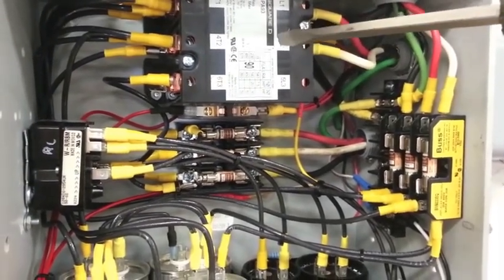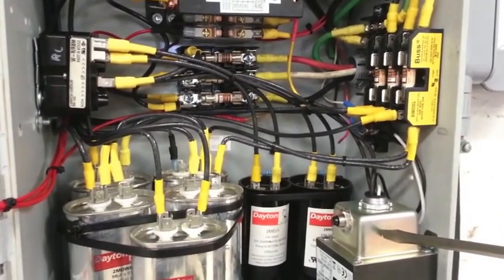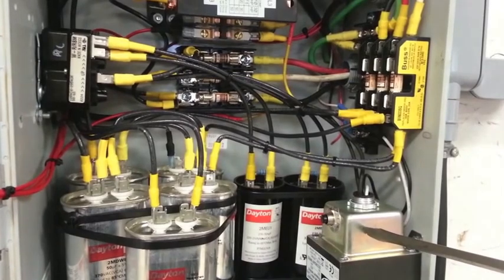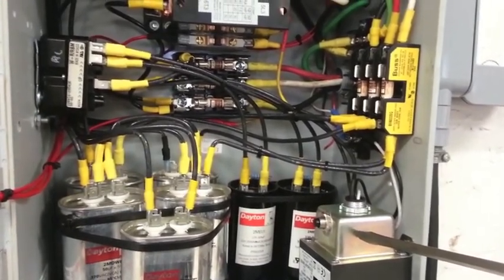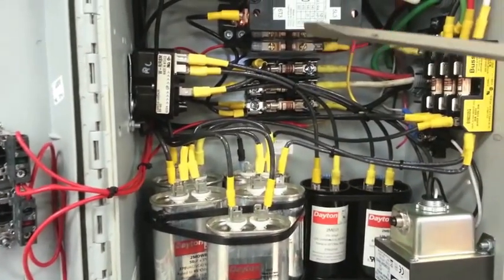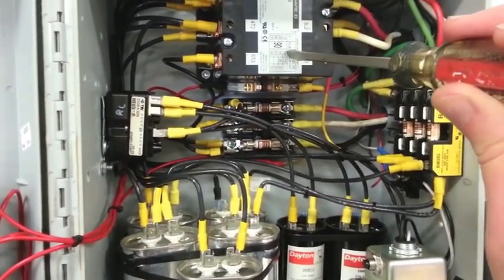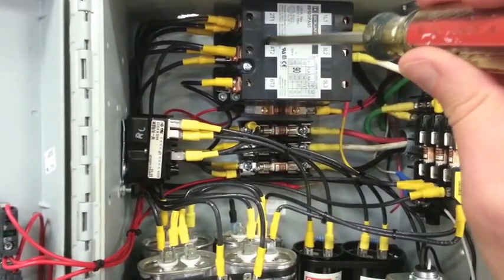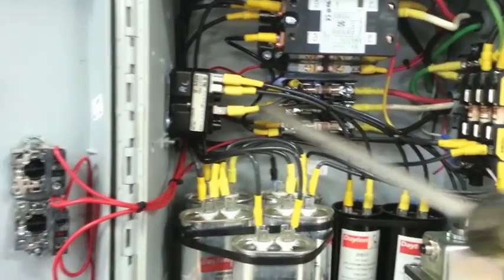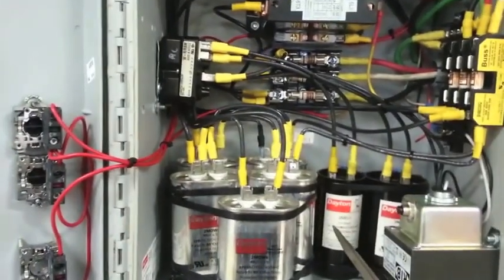Single-phase power goes through the starter relay, which is powered by a 24-volt transformer that steps down from 110 to 24 volts. The 110 power is supplied off a light switch inside my shop, so if I ever have the converter running and leave the shop and turn the lights off, it'll shut everything down. The 24-volt signal goes through the switches, through a normally open contactor, into the relay on the backside, which picks up and closes the contacts for single-phase 220 coming out. There's also a potential relay that drops out and picks up at certain voltages for the starting capacitors.